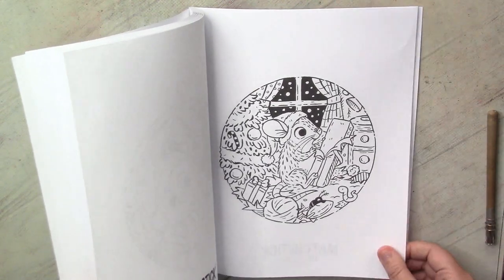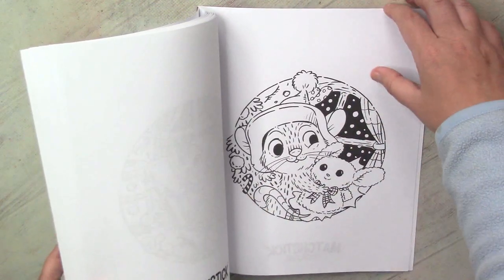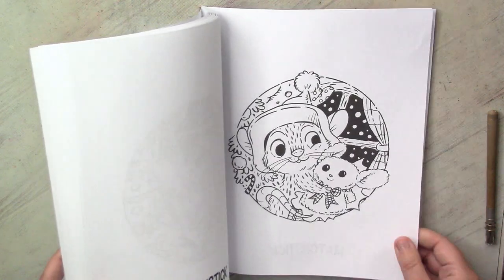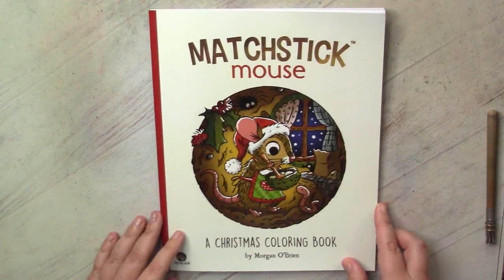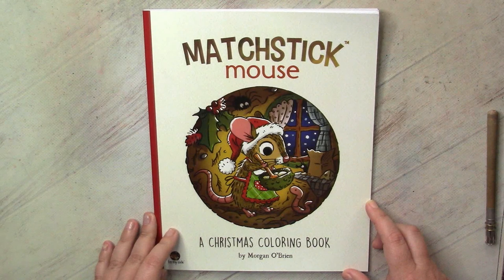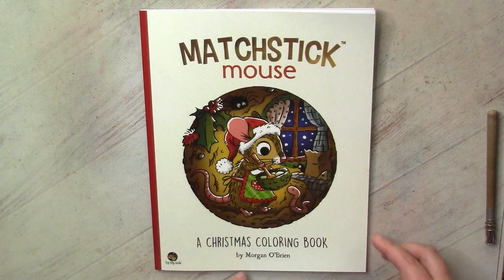It's a pity that such an adorable book can be used mostly during one month. But you know I also love Christmas in July and other things. And if I love the style of this book and manage to adjust to the paper, I will definitely get the spring or summer book. Thank you for watching, and I hope you also enjoyed the art by Morgan O'Brien.